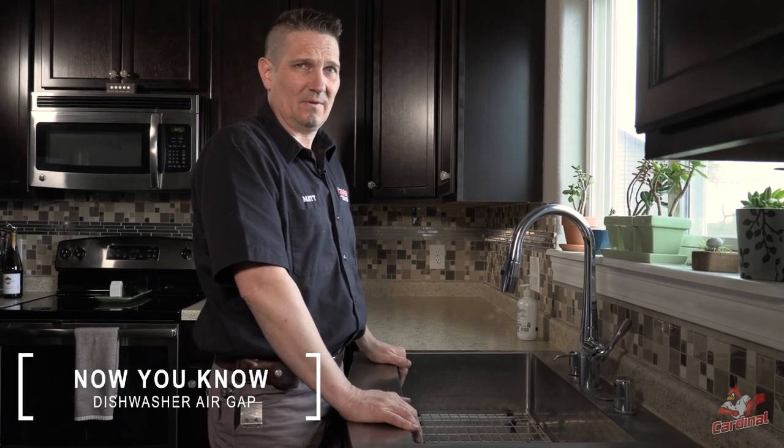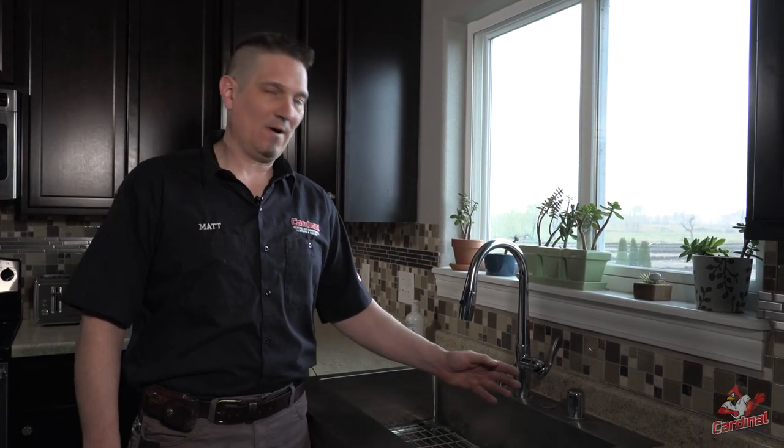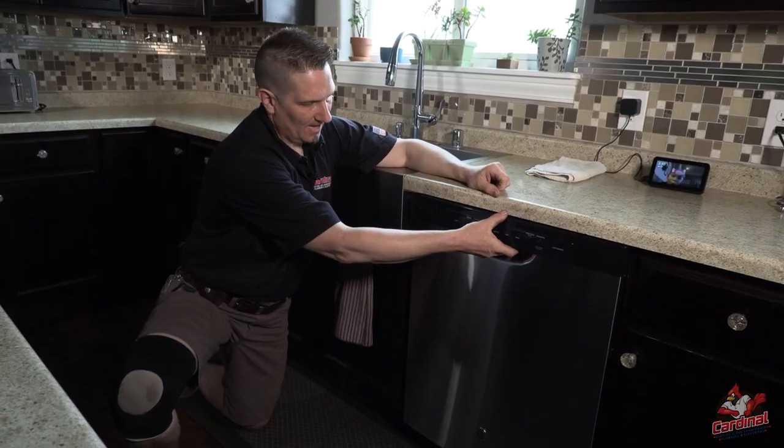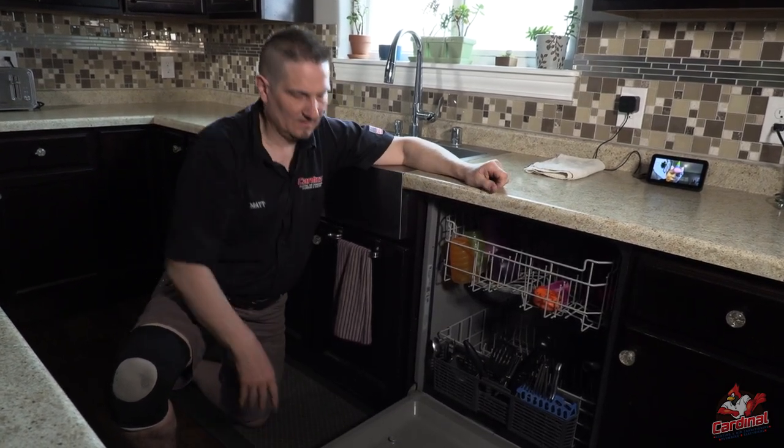On this episode of Now You Know, we're going to talk about the dishwasher air gap and why it's important. Not all dishwasher installations require an above-counter air gap, but the most common way to protect your dishwasher from overflowing with wastewater is the air gap.